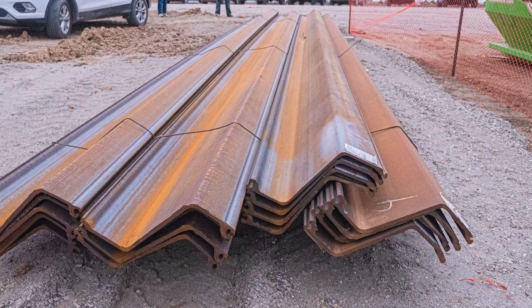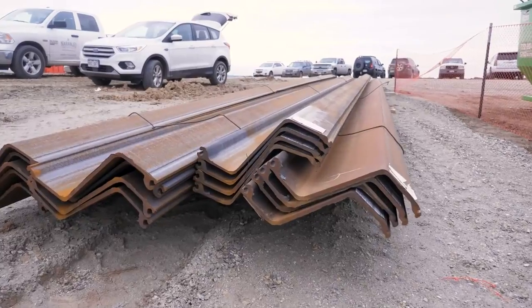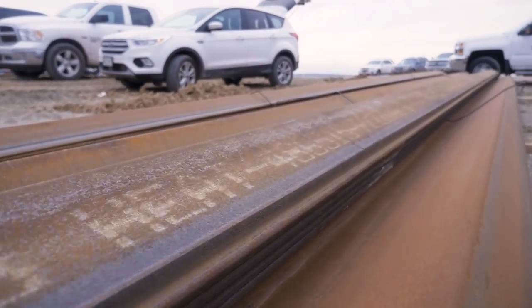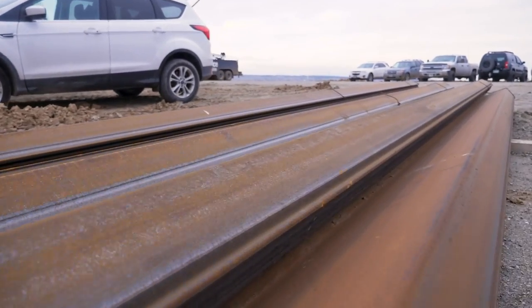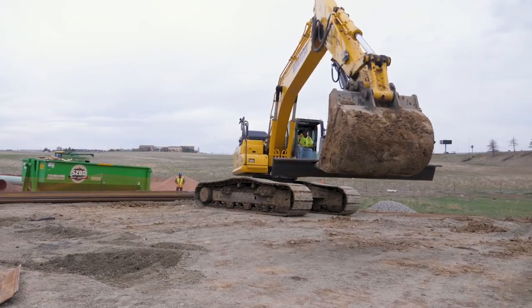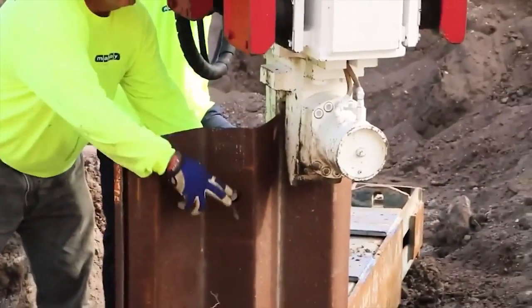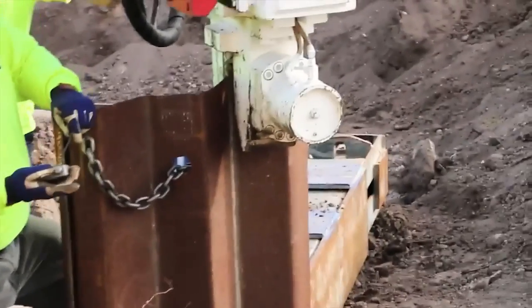When sheet pile gets delivered to the job site, it needs to be kept free of mud, dirt, and other debris. It helps to set the sheets on wood stringers rather than on the ground. We want those sheets kept clean and free of rust to avoid introducing particles that can bind up the joints as the sheet pile gets driven. We prefer that sheet pile be lifted using a clamp rather than with hooks, because hooks typically mean a hole has been cut in the sheet pile. These holes can later become a path for seepage that we'd like to avoid. This can be overcome if the lifting holes get grouted in when the cap or drop structure gets built.